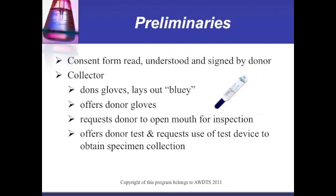The consent form is read, understood, and signed by the donor. The collector dons gloves and lays out the bluey. Gloves are offered to the donor. The collector requests the donor to open their mouth for inspection.